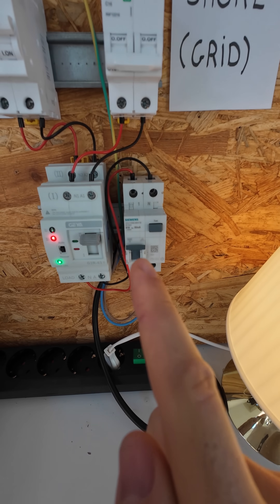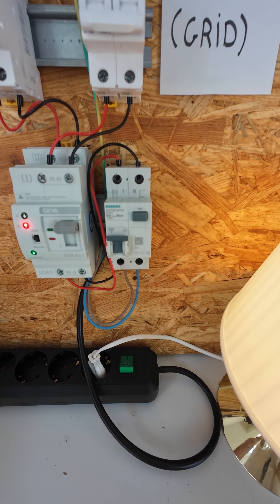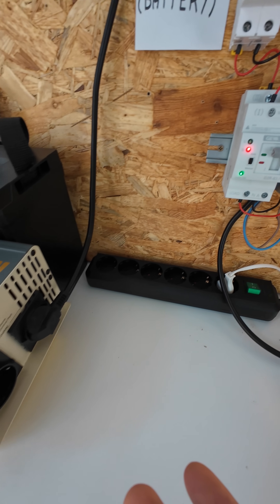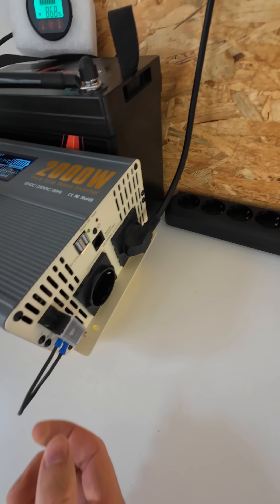I have installed a GFCI to protect people from electrocution. However, it only works with a ground neutral bond. If your inverter doesn't have one, which you should check, I have installed a ground neutral bond here.